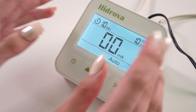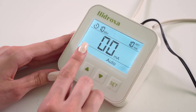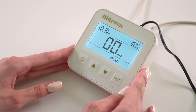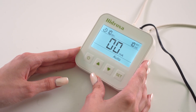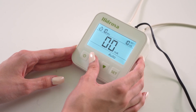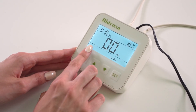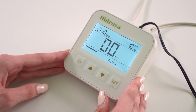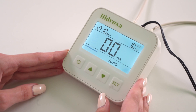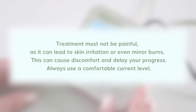Let's look at the key features. Pulsed mode delivers gentle bursts of current, making it more comfortable on the skin. We recommend starting with this setting for all users. Constant current provides a stronger, steady output and can be used when pulsed current has not been sufficient, especially for the feet. Treatment must not be painful, as it can lead to skin irritation or even minor burns, which can cause discomfort and delay your progress. Always use a comfortable current level.